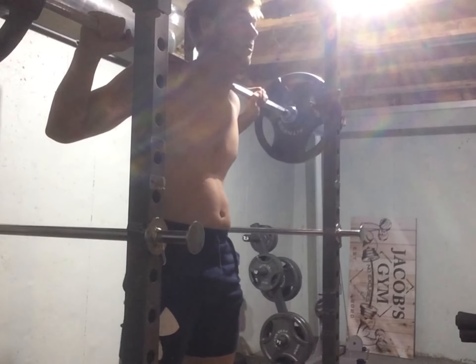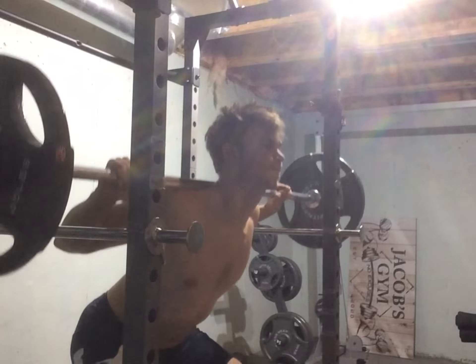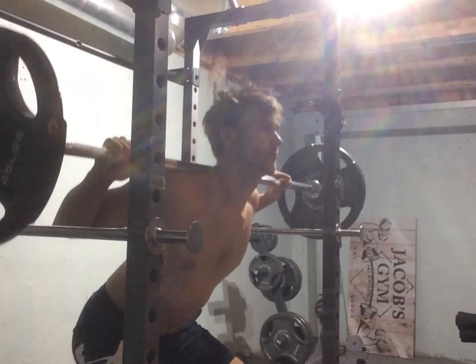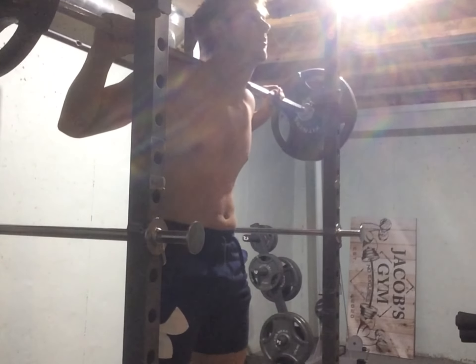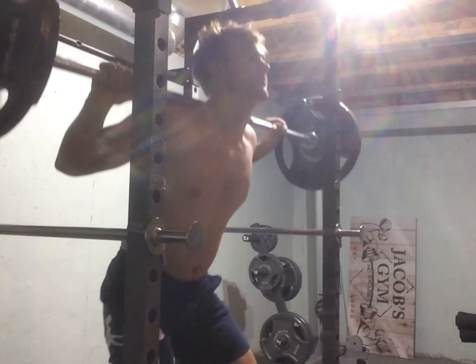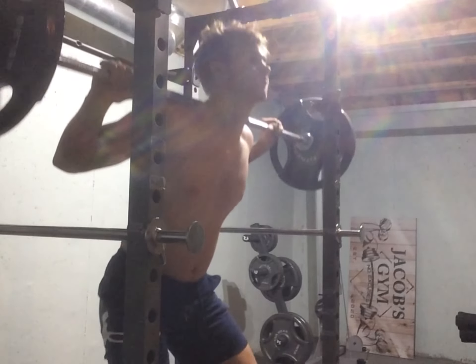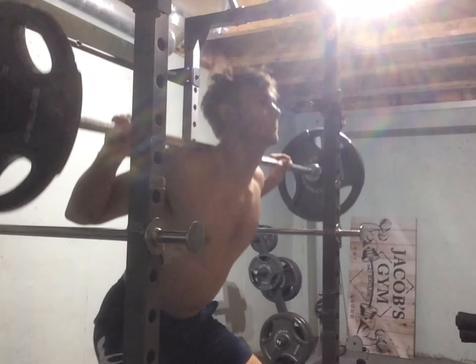Now we're on to a second leg day, which could have been a mistake — someone might tell me I shouldn't be doing double leg days, and you'll see why. This is me trying to do a really good squat with good form, but I don't think my ankles or knees are mobilized enough to go any lower. I just need to keep doing it and eventually I'll get lower. This is 135 pounds for 10 reps.